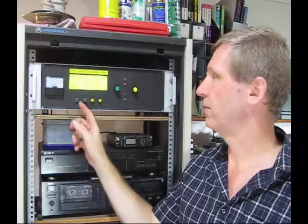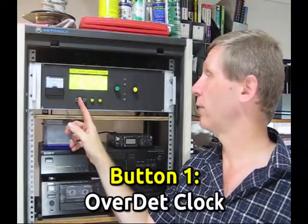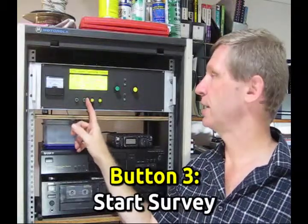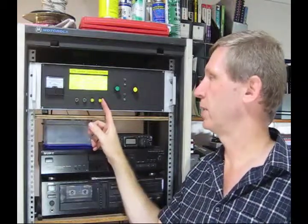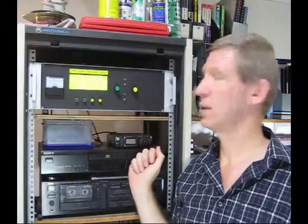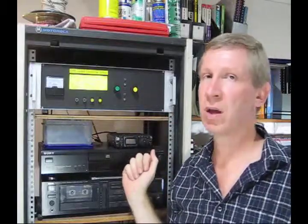The defaults I've set are: set receiver mode to over-determined clock, set receiver mode to full position 3D, start survey, and that will toggle the time between GPS time and UTC time. But you can modify the code however you like to have four functions, or if you only want two or three, fit as many push buttons as you like.